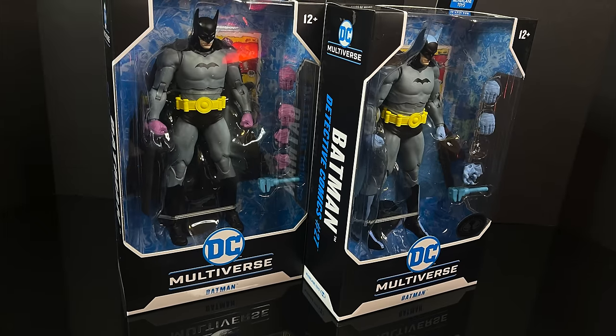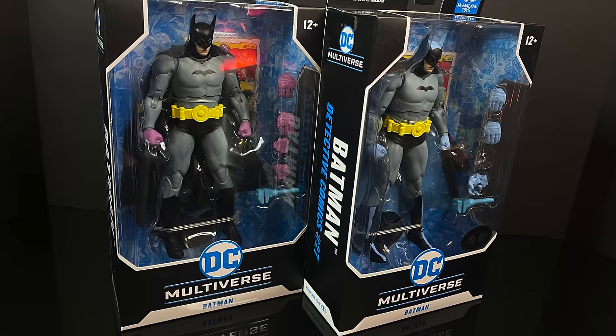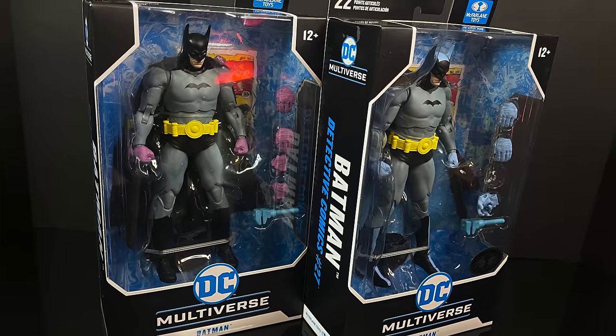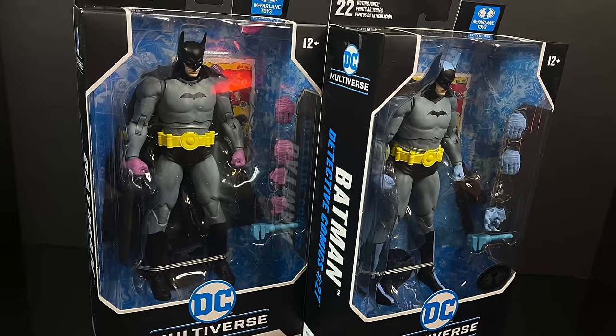This is going to be an absolute blast, so sit back, relax, grab yourself a nice hot cup of coffee. This is a look at the brand new DC Multiverse Batman straight from Detective Comics number 27 — the standard release and the Platinum Edition by McFarlane Toys.